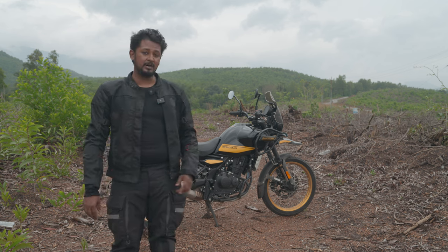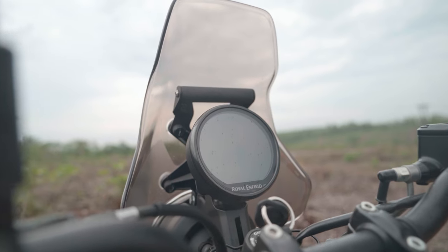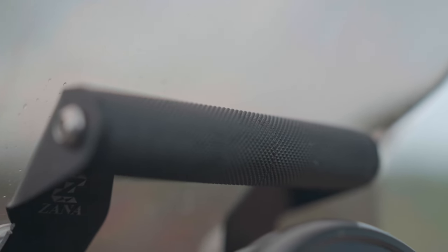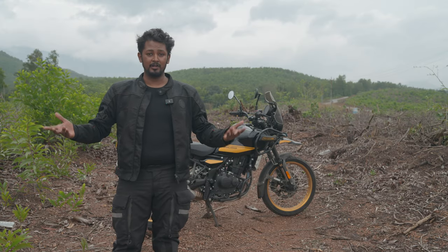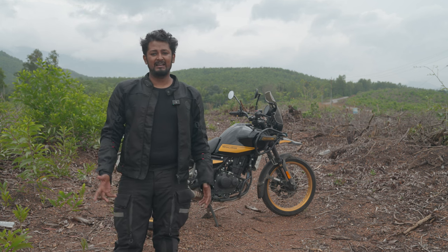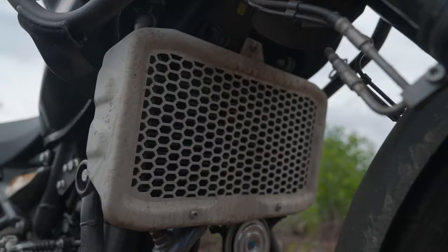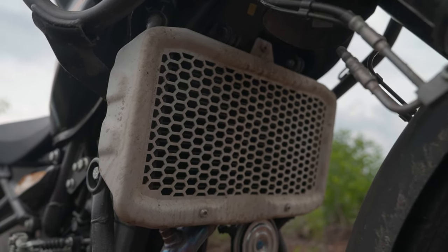The GPS mount is also from the brand Zana and it is rock solid. I'm planning to buy the Peak Design motorcycle handlebar mount so I can install the phone or my drone controller without fear of it falling off. I've also got a tempered glass screen protector installed on the instrument cluster — it stops it from scratching.